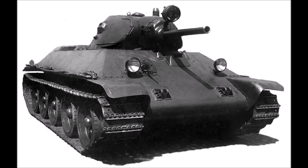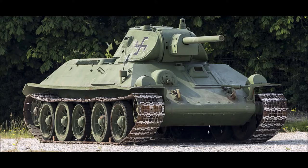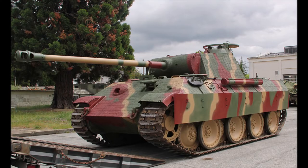The sloped armor enabled the T-34 to bounce off German shells. Simply, the German shells could not penetrate its armor. The Germans soon copied this design and came up with their own tank with sloped armor, which was the Panther.